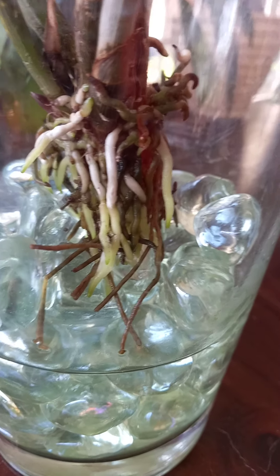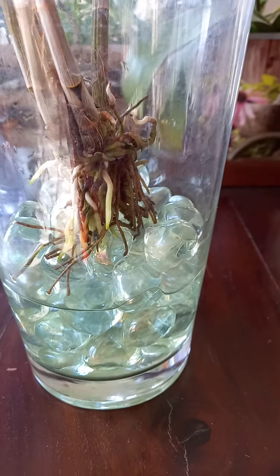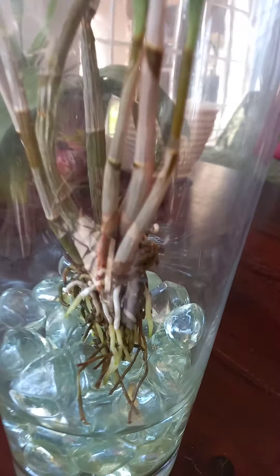Hello, this is Carla. I just wanted to do a quick update on one of my dendrobiums in waterculture. She hasn't got an ID so I'm not actually sure what she is. She could be a therese florum or something similar to that.